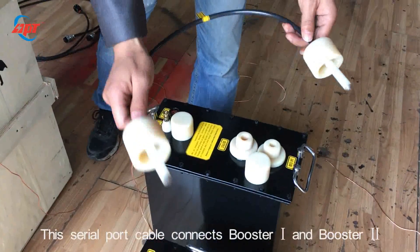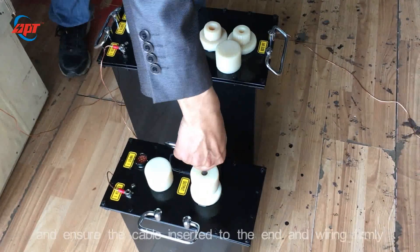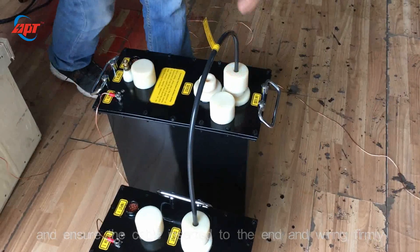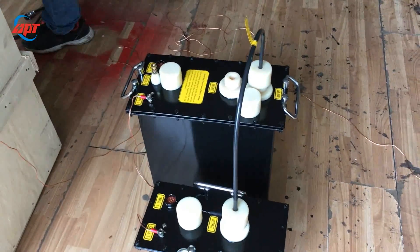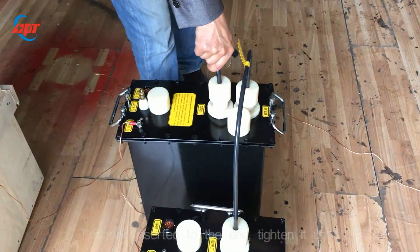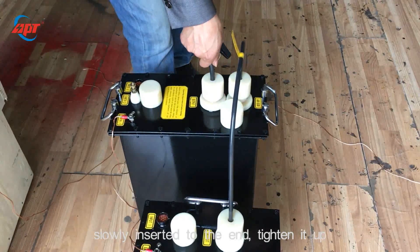This serial port cable connects booster 1 and booster 2. Please ensure the cable is inserted to the end and secured firmly. This one is the 80 kV high-voltage output cable — slowly insert it to the end and tighten up.